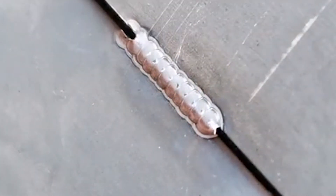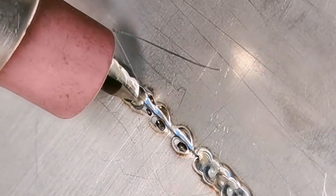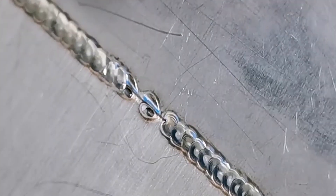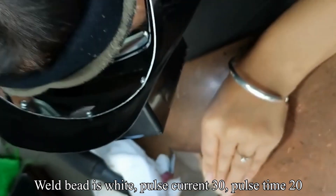Spread evenly — look at the effect. Let's take a look at the stainless steel plate. Let's see how the heat looks and how the weld point appears.